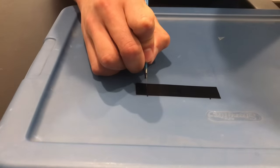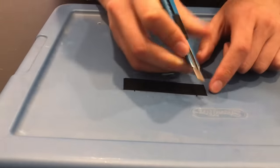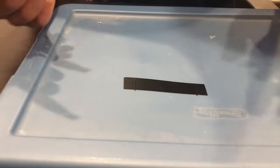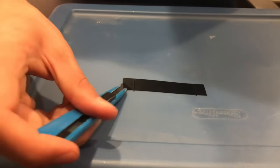Go ahead and cut straight down from the two points you marked earlier. Once you've cut it down, use the edge of your knife to peel that piece off.